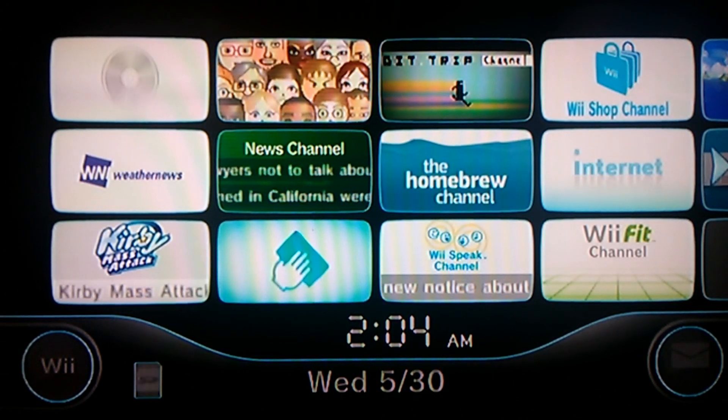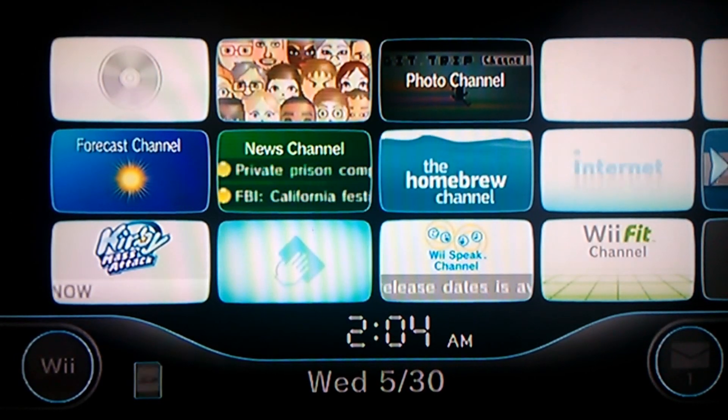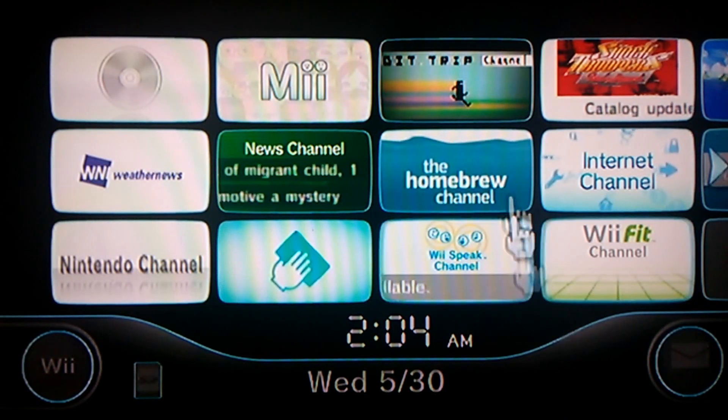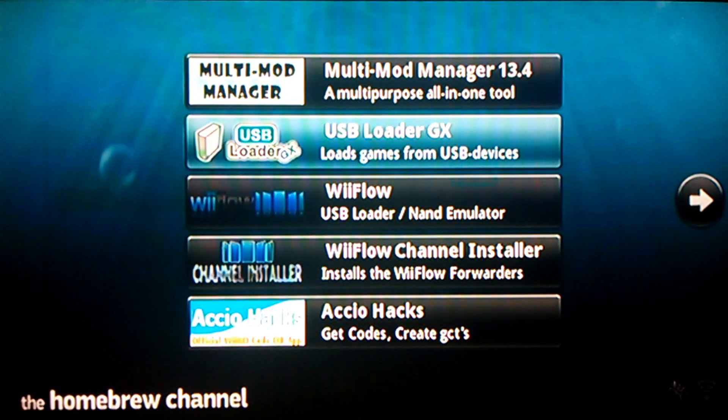What's going on guys, Tommy here back with a brand new Wii tutorial. We're gonna be doing the USB loader. First, go to the homebrew channel, then make sure you click on the link down below for the USB loader and put it in the apps folder on your SD card.